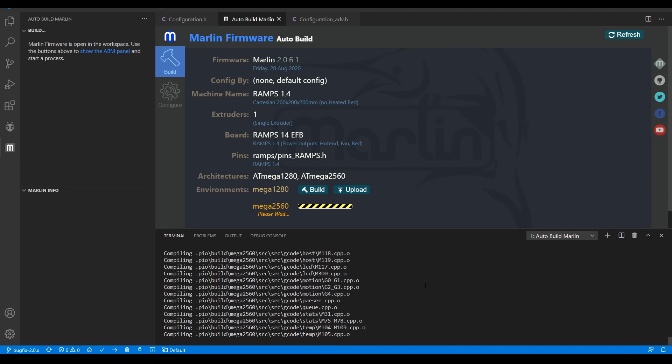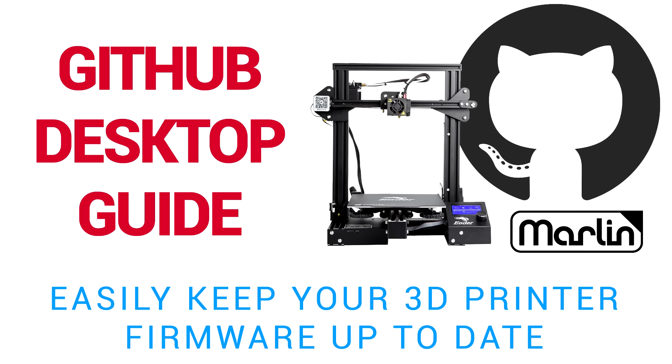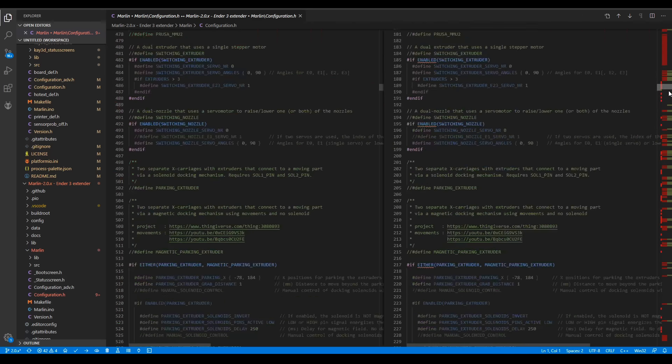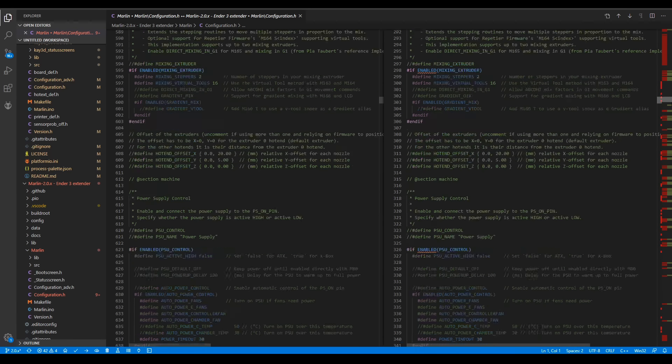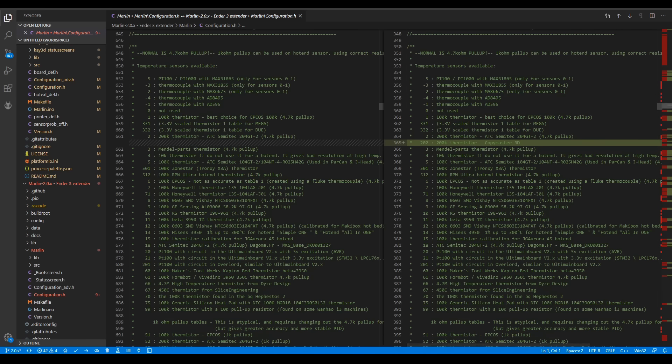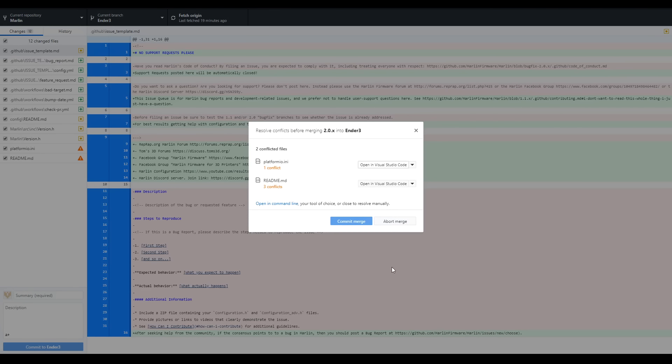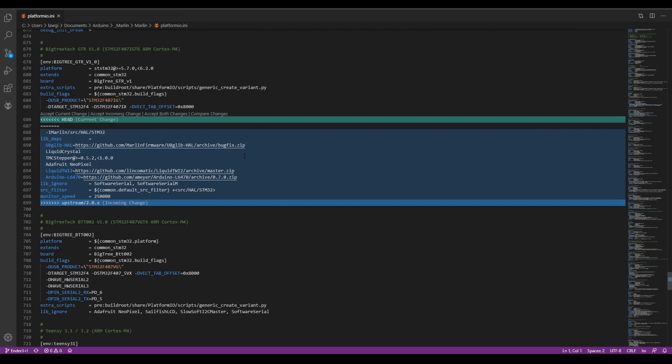If you already have experience editing Marlin firmware and are simply looking to migrate to the latest version efficiently, I have a previous video linked below that should prove quite helpful. One method it showcases is comparing two separate files where differences are highlighted, so you can bring any changes you've made for your particular printer over to the newest version. Another option shows how to use GitHub Desktop to keep track of your firmware and merge the latest changes upstream from GitHub, resolving conflicts along the way.